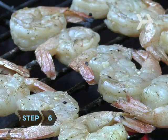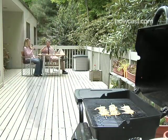Step 6: Throw a few shrimp on the barbie and enjoy your lush and healthy oasis.